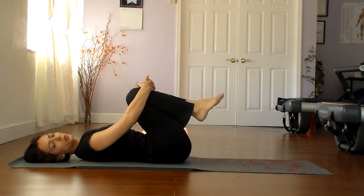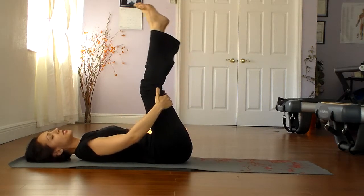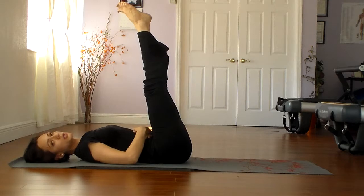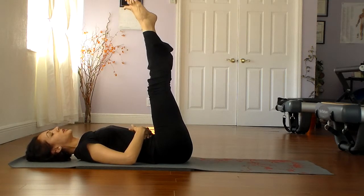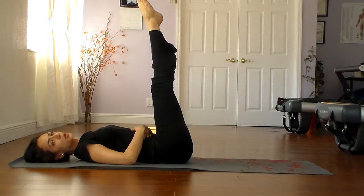Let's place that in — we're working towards our basic mat Pilates. We'll put that in addition to the other exercises already addressed in previous videos. Feel free to go in for more detail and watch some of the older videos.